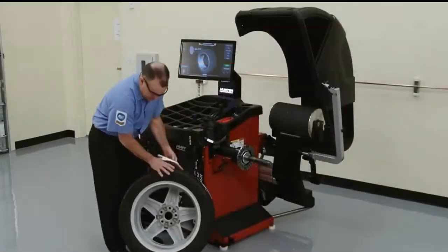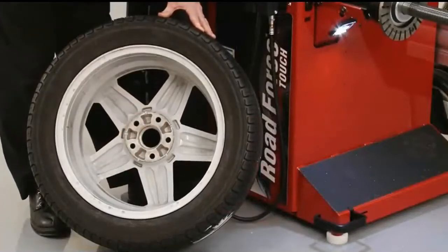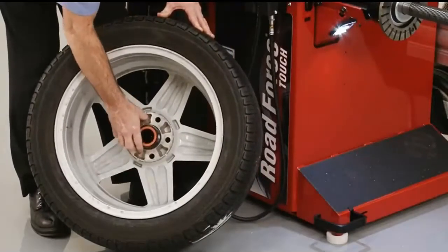Begin the balance sequence by selecting the collet that best fits the center hole of the wheel. We will be using back cone mounting since this usually provides the best centering.